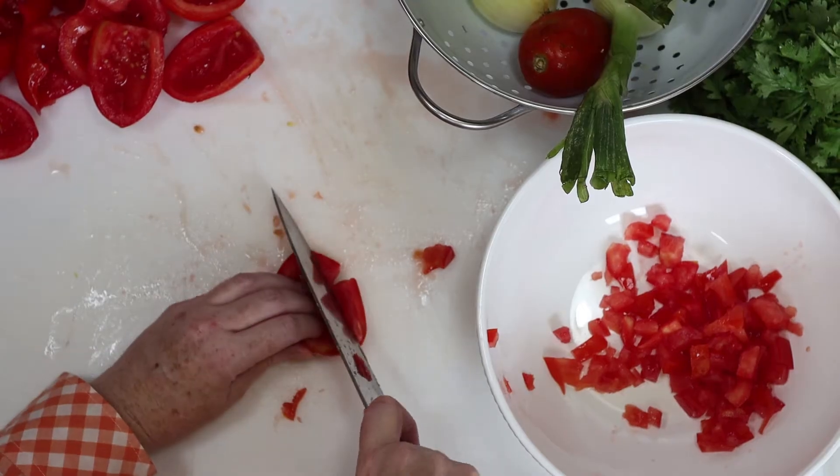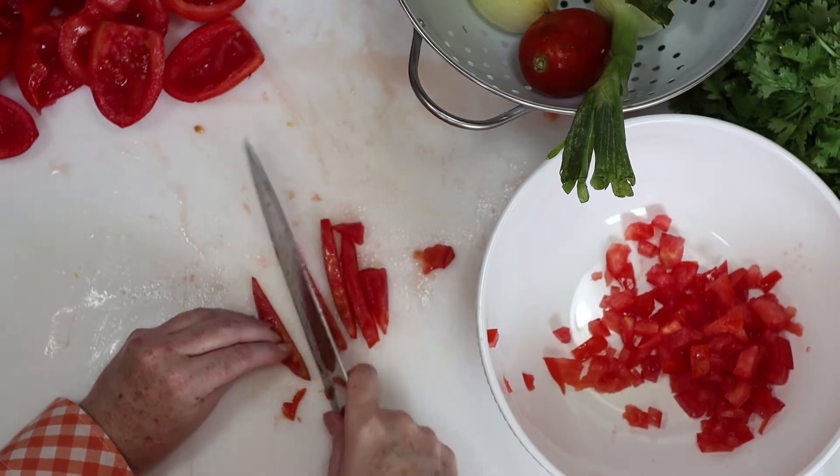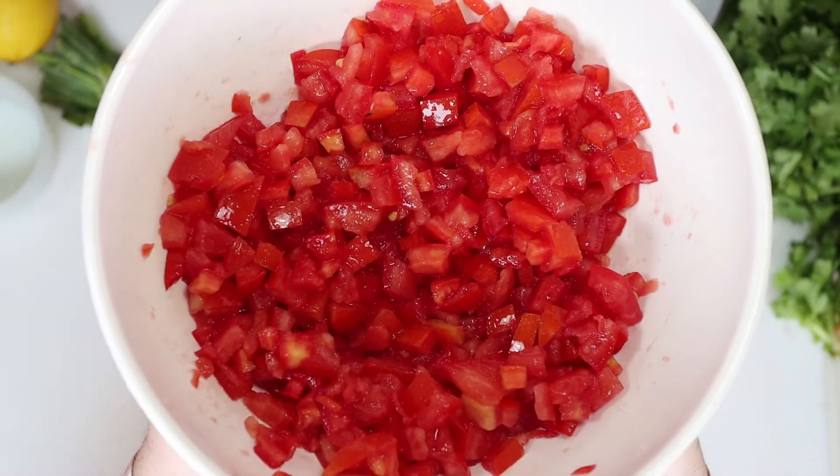Next, we're going to slice the tomatoes into very thin strips. Then we'll dice those thin strips into smaller pieces, just like you see here. You should have three cups of diced tomatoes when finished.